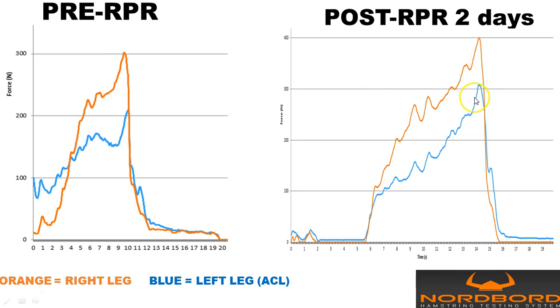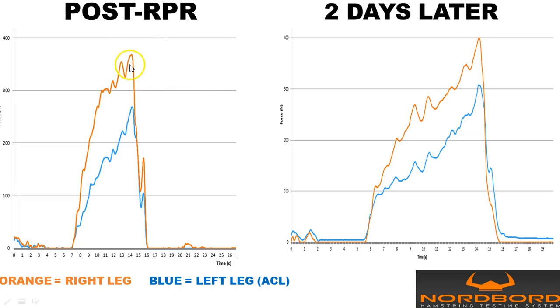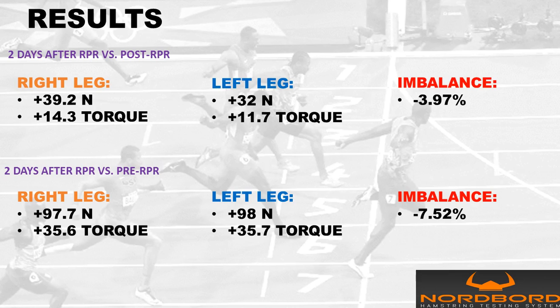What happened after two days without any more interventions was that, with the correct firing patterns being put into place by the RPR reset, the bad hamstring started at 200 newtons and went up to above where the good healthy hamstring was. The healthy hamstring kept going up also. There's still a deficit and still some work to be done, but we increased the bad leg by roughly 30 percent over the course of two days. You can see the athlete still gets better after two days because the right sequencing allows the body to start healing itself.